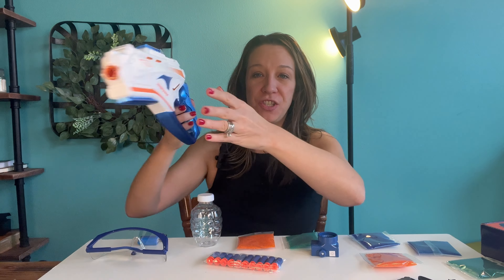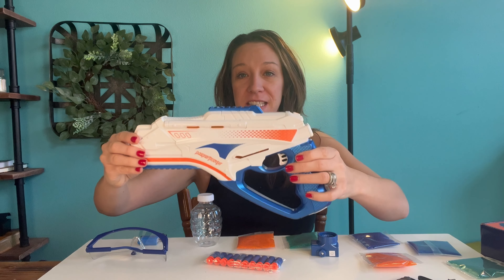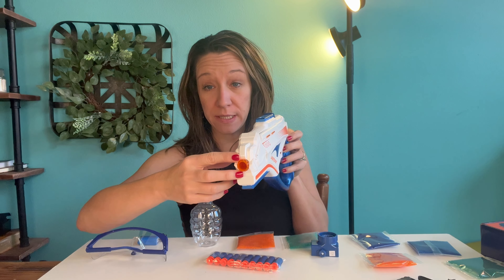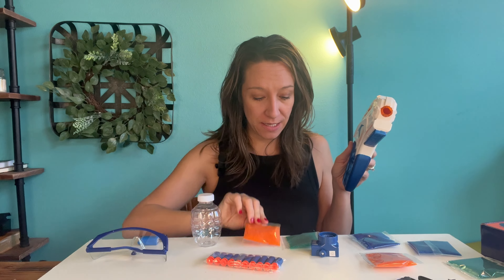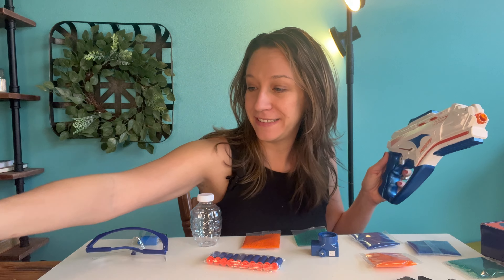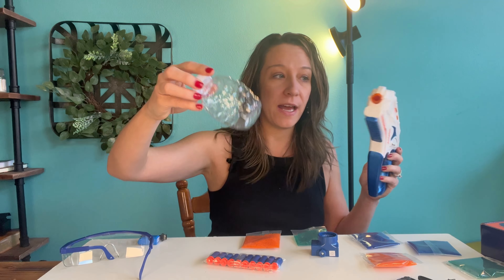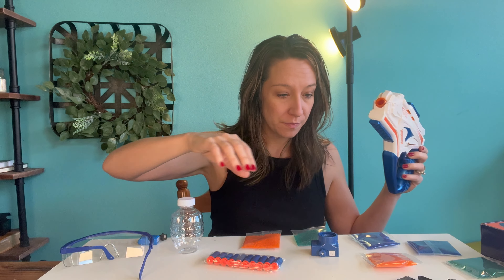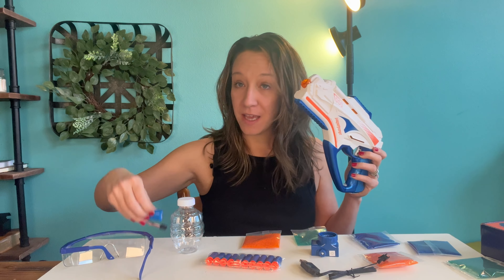Hey shoppers, here we have a gel blaster nerf gun — got it on Amazon. This gun can shoot nerf bullets, or you soak these Orbi gels and it makes your gel blaster. It does come with safety glasses. This is the bottle that attaches to the top and you fill it up with your ammo. Here is the cord to charge the battery, and here's the battery.